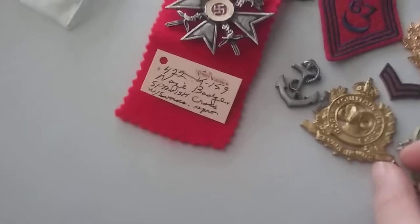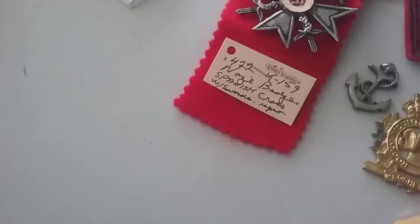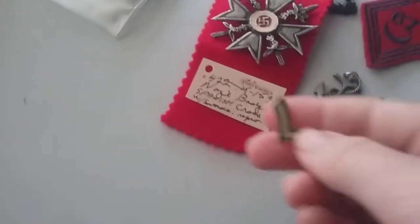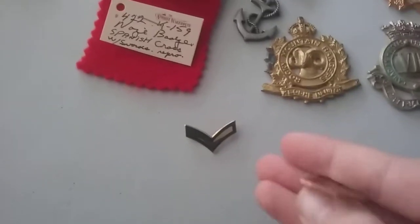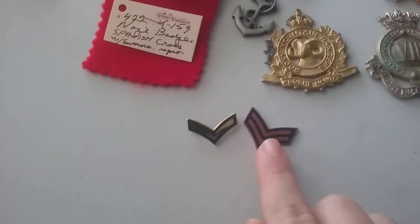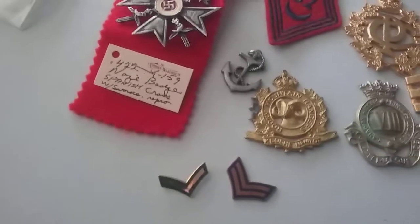We got these — I think these are either for Paratroopers. No, these are for Captains or Privates. So we got that one and that one. I think this one's for Sergeant and this one's for Captain? I really don't know.